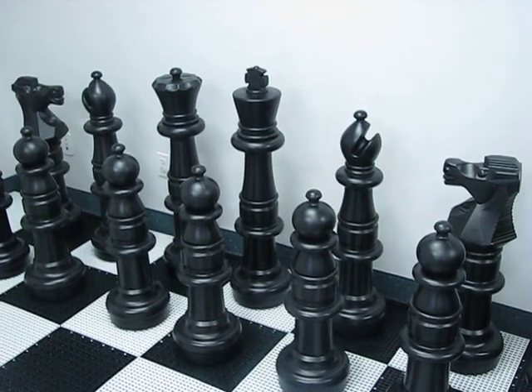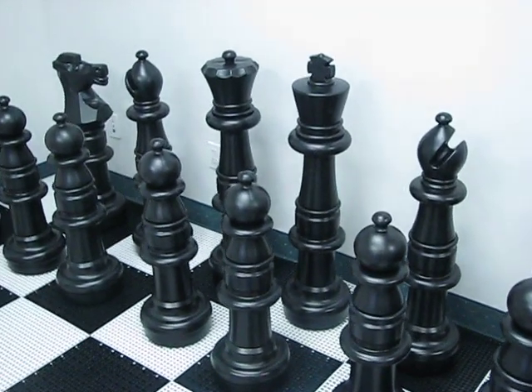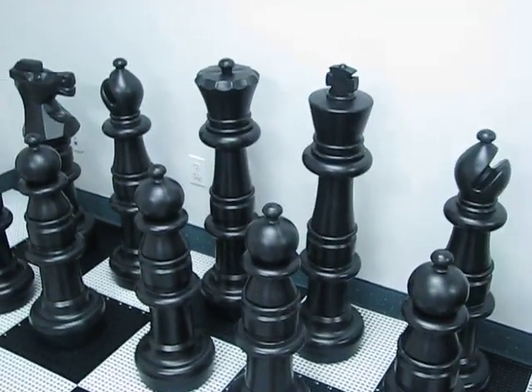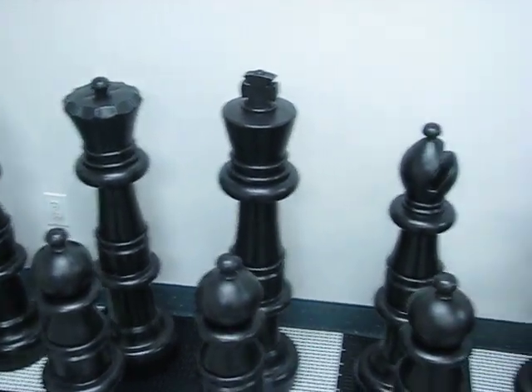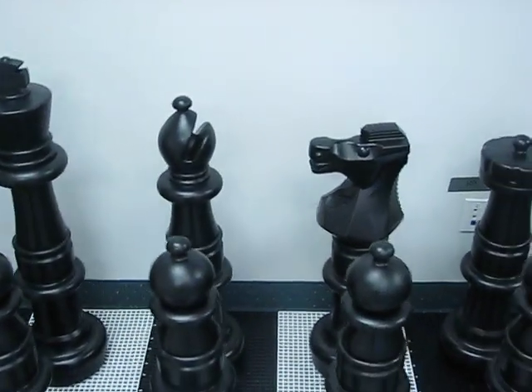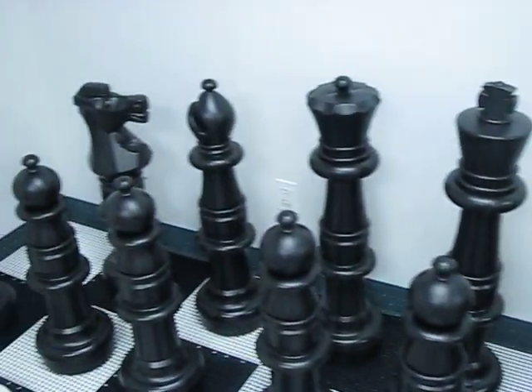Today we're going to take a look at our giant plastic chess set. This set is made from a strong durable plastic that's designed to withstand sun, rain, snow, and wind. You can leave it outside year-round. A lot of resorts that buy these sets leave them out for their customers all year long.